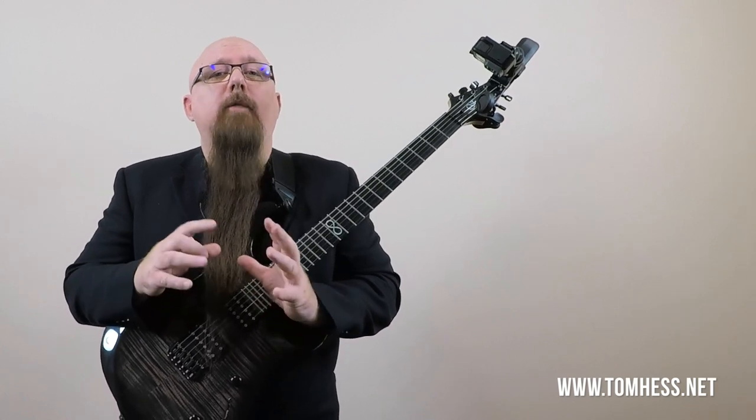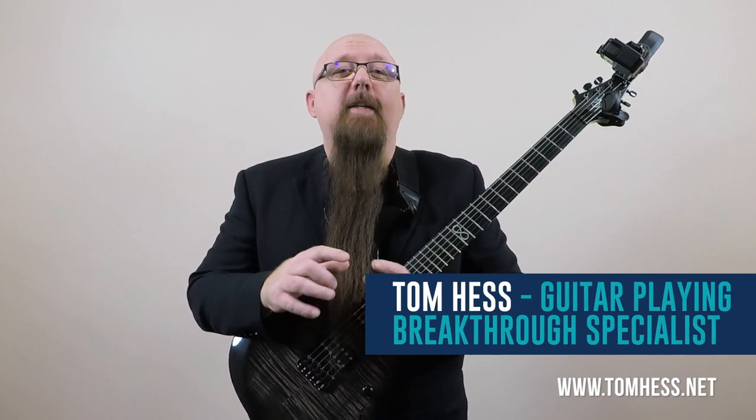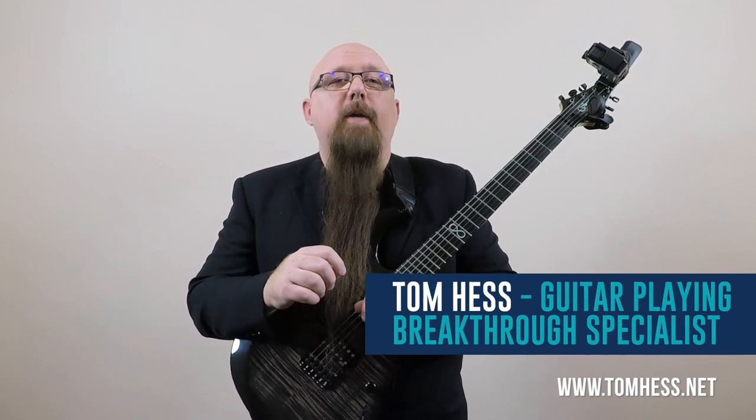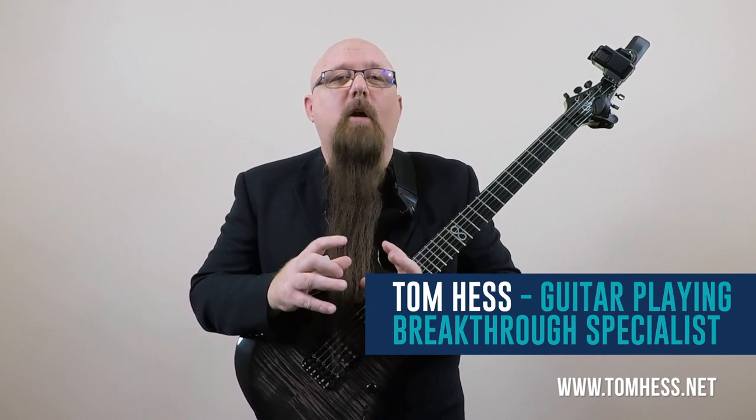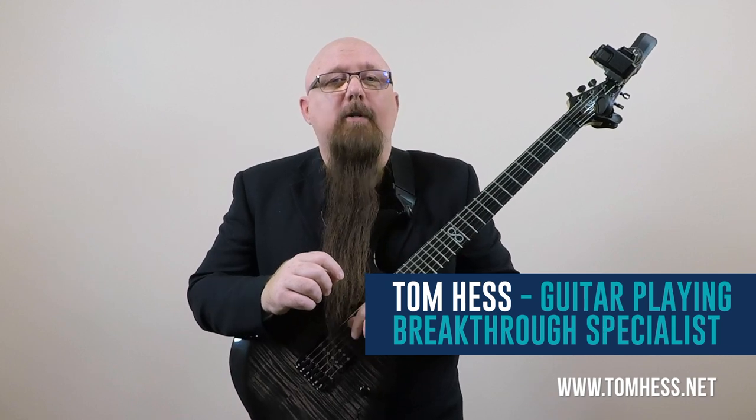Half steps are the best interval to use to create tension and release tension because there is a massive amount of dissonance inherent in half steps. Great guitar players use that dissonance to create tension, and then they use the consonance of the half step to release or resolve it. The best part is all of the stuff I'm going to teach you is really easy to learn. I'm Tom Hess, and today I want to help you create great guitar solos using five super cool guitar licks based on half steps and tension and release. So grab your guitar and let's get started.